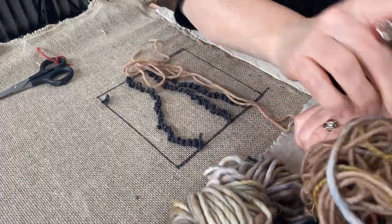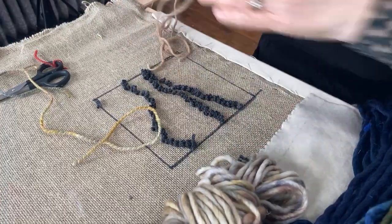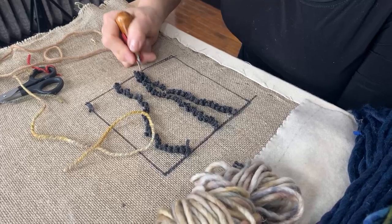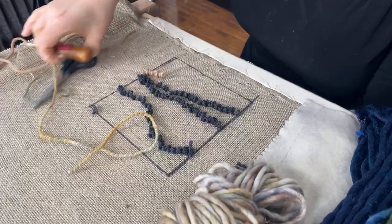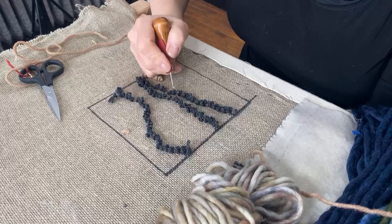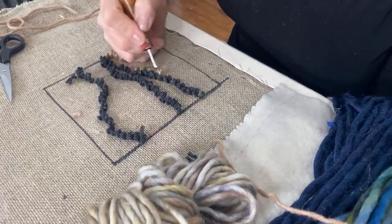I'm going to take a little strand of beige here and use that over here. Even though it's going to be a blue landscape, I just want a little bit of other colors in there. This is almost like an outlining color.